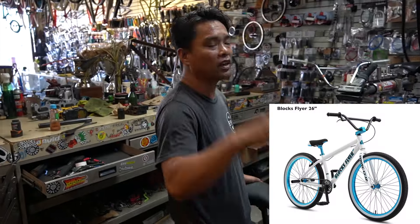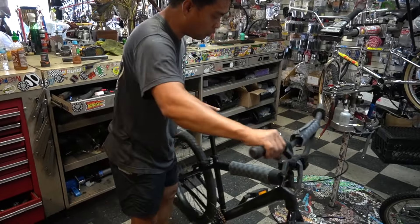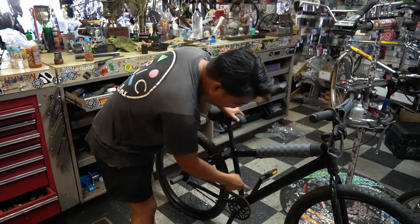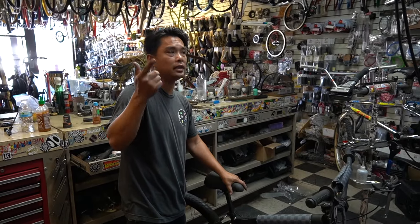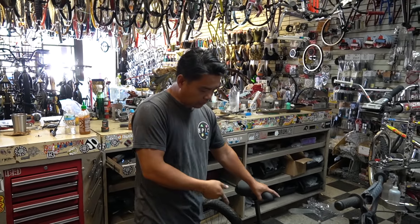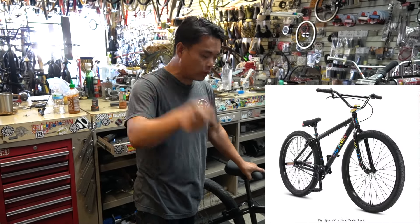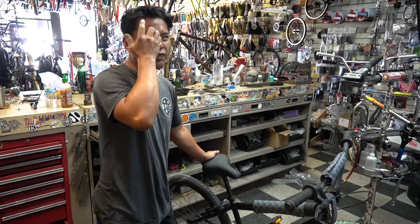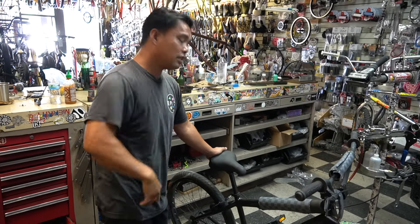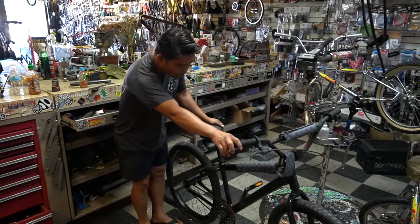So a little bit of 411 on this: SE produces a flyer lineup. They have the SoCal Flyers which are 24 inch, the Blocks Flyers which are 26 inch, and the Big Flyer which is 29 inch. The Full Flyer is a 20 inch and I think they made a 24 as well. There are flyers everywhere.